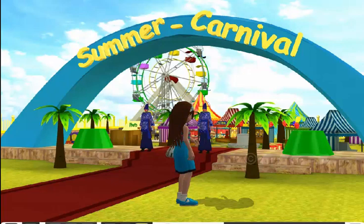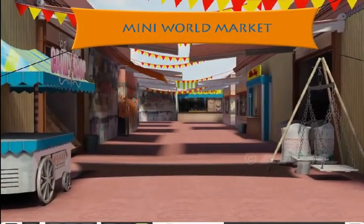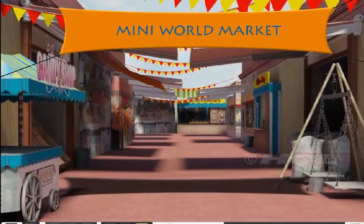Sela is at the carnival again, but she is far away from the rides. What are you doing here, Sela? Sela is here to buy special things from different parts of the world. Let's go shopping with her.